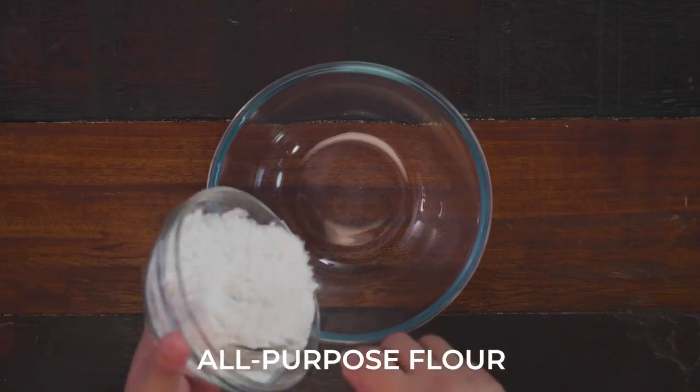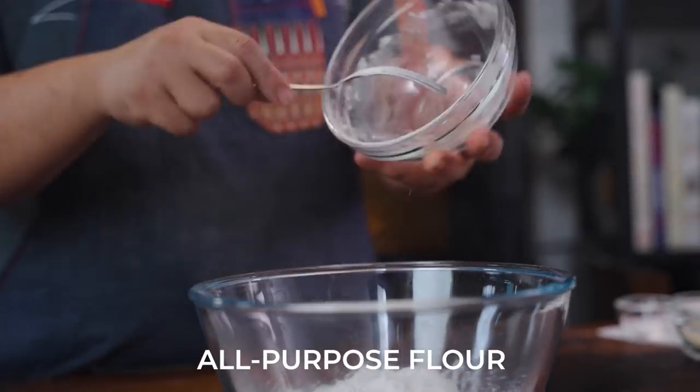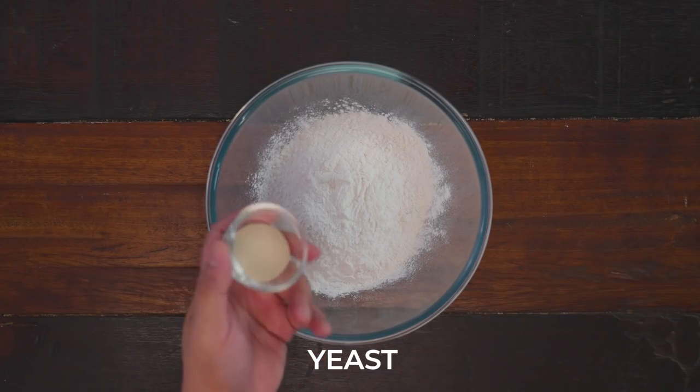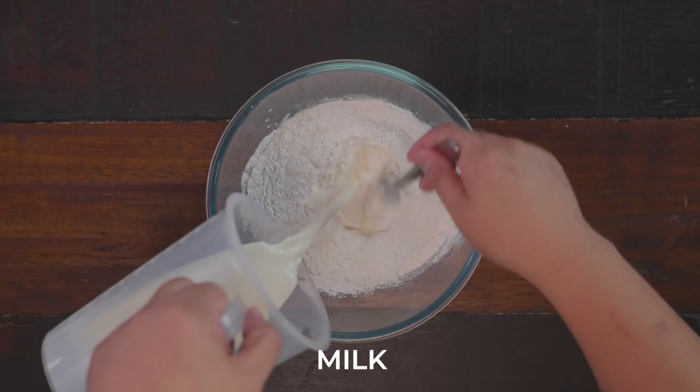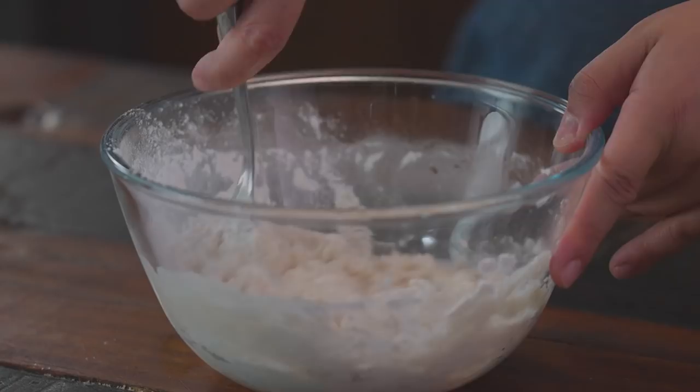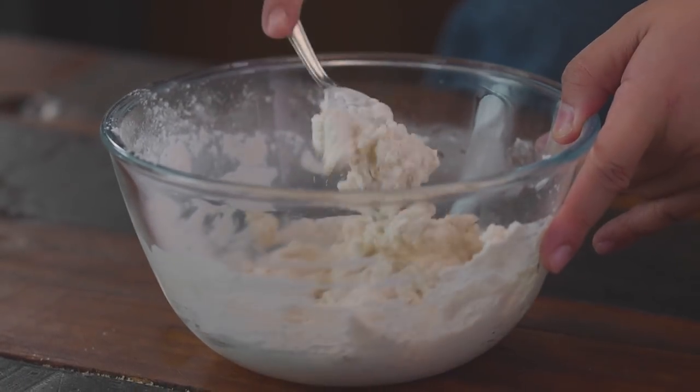First, we are going to create our sponge, which consists of 25% of the all-purpose flour you're using, all of your yeast, and all of your liquid. In this case, we are using milk. We mix that together and just rest it, set it aside for around 45 minutes.